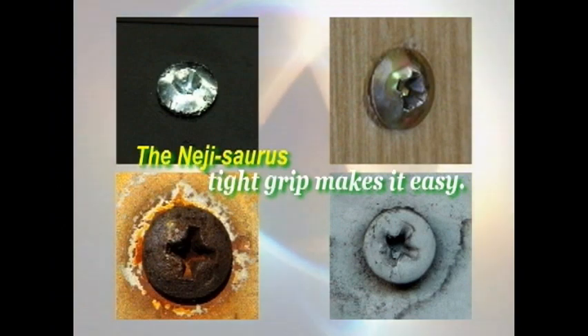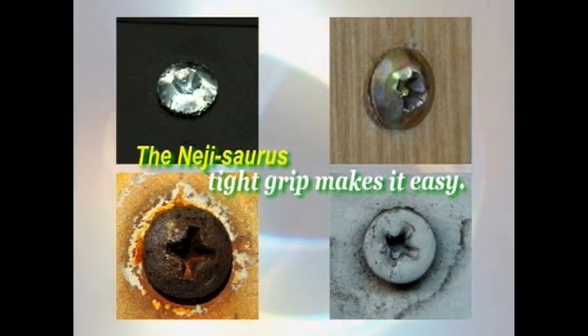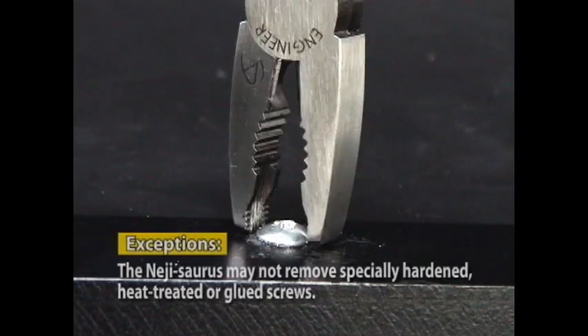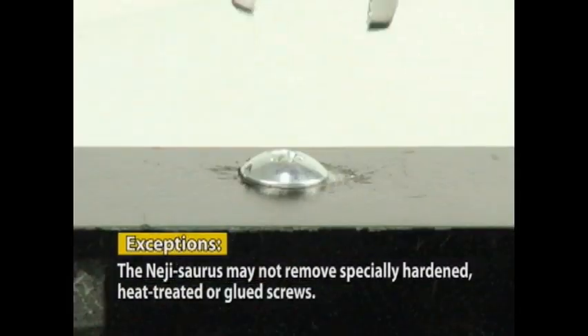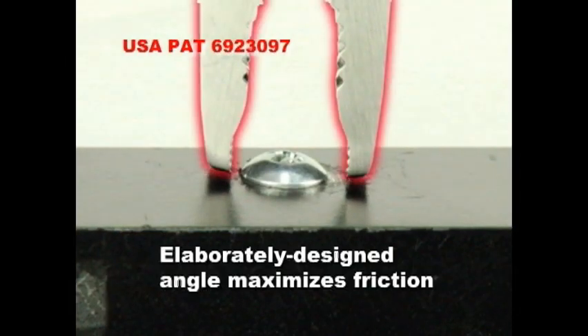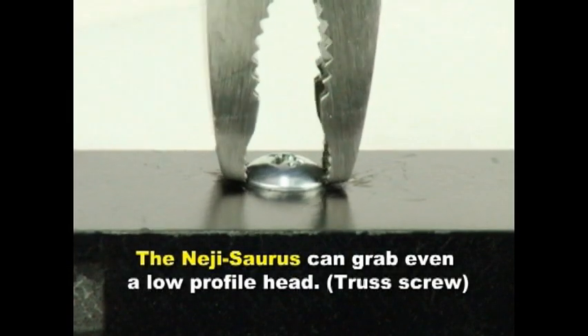The NejiSource's tight grip makes it easy to handle any stripped or rusty screw head. But that's not all. NejiSource's internationally patented jaws can also grasp low-profile screw heads in the 1mm range for PC assembly or hard disc renewal.